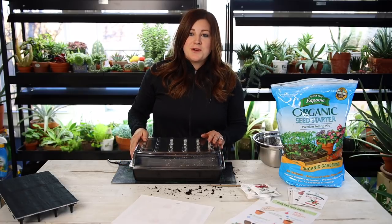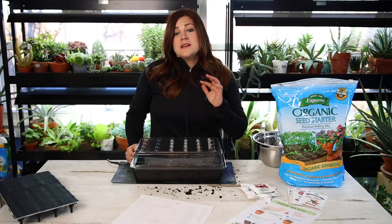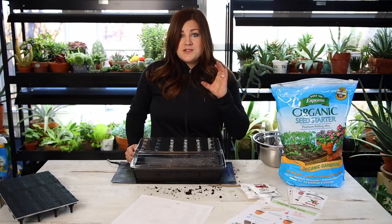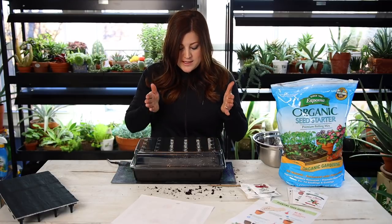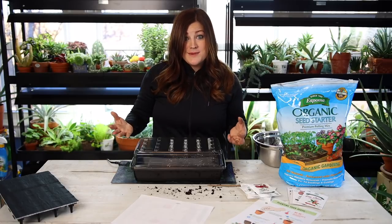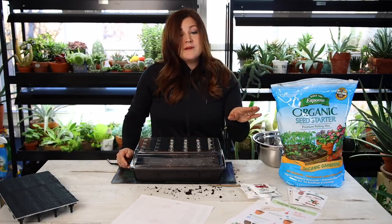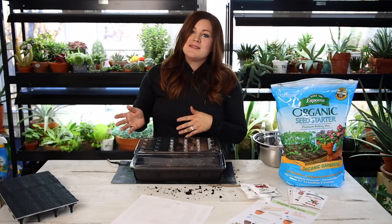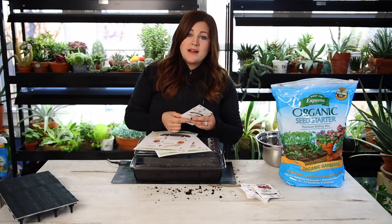One thing I probably should have mentioned before: you really want to wait until about five to six weeks before your average last frost date to start your tomatoes and peppers inside. Because if you have really big plants that have gotten leggy, or if they're blooming or trying to set fruit, a lot of times they'll be stunted and never perform as well as younger plants once they're outside. I'm starting these really, really early, but I'm conducting an experiment — that's why I only did four cells of each. I want to start these inside, pot them up into containers, put them in our cold frame, and see how they produce as container specimens.